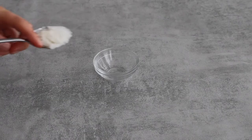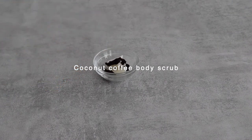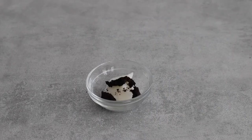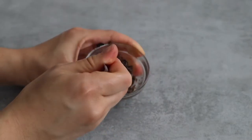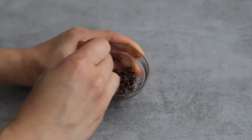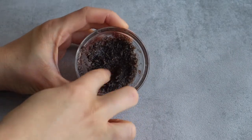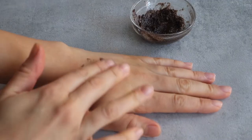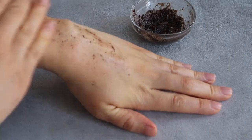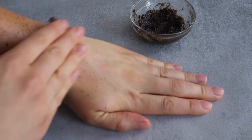The next DIY I want to show you is a coconut coffee scrub. This DIY is so easy, it only takes honestly just two ingredients: coffee and coconut oil. To prepare it, just mix one tablespoon of coconut oil with one tablespoon of coffee grounds. You can totally reuse brewed coffee grounds, just make sure it's completely cooled down. I like to apply it on my body in a small quantity so as not to clog the sink, just before taking a shower. The result is super soft and silky skin.